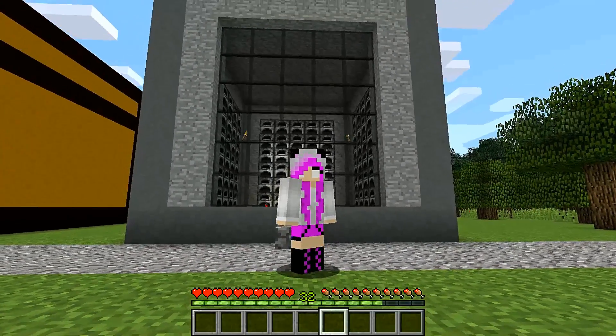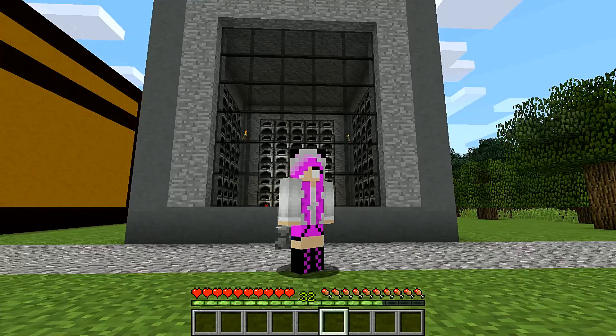Anyway, I will see you all next time. If you enjoyed this, please leave a like and subscribe for more Vegan Craft and Vegan Craft Build Showcases. Other than that, I will see you next time — bye guys!